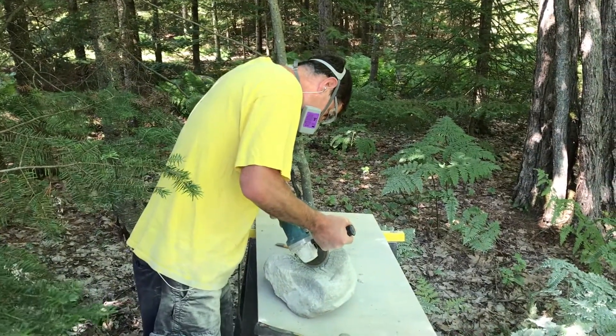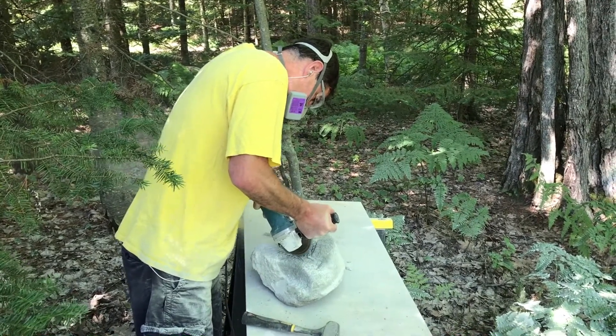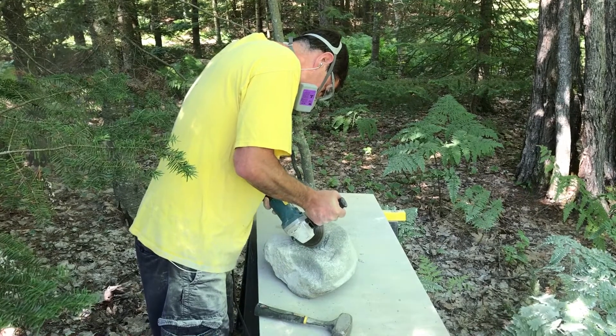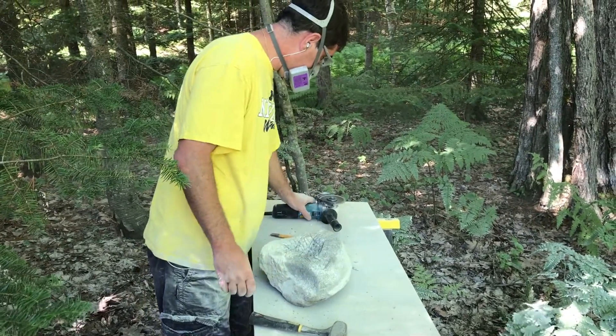Here I've moved on to the other side of the rock — the bowl side. I'm doing the same procedure: cross-hatching it with the dry grinder again. This part is pretty quick, it doesn't take very long to do. The stage after this takes a lot longer.